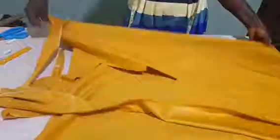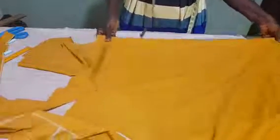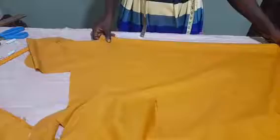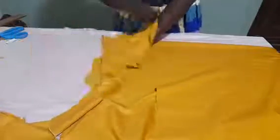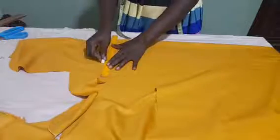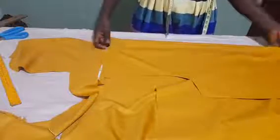For the back part, we do the same thing. We fold our fabric in half. Fold your fabric in half. Then get the back part and place it on the folded edge like this.